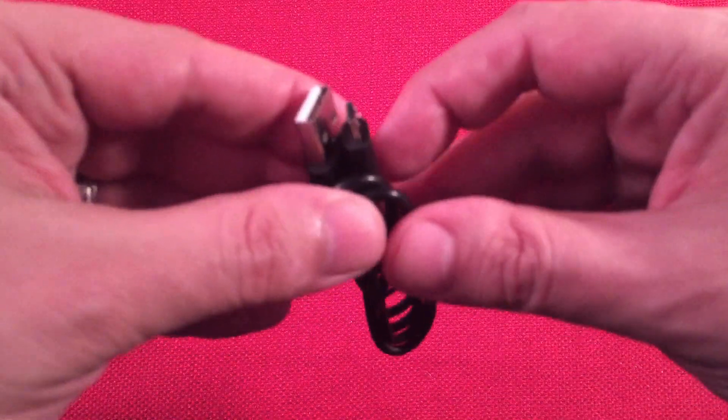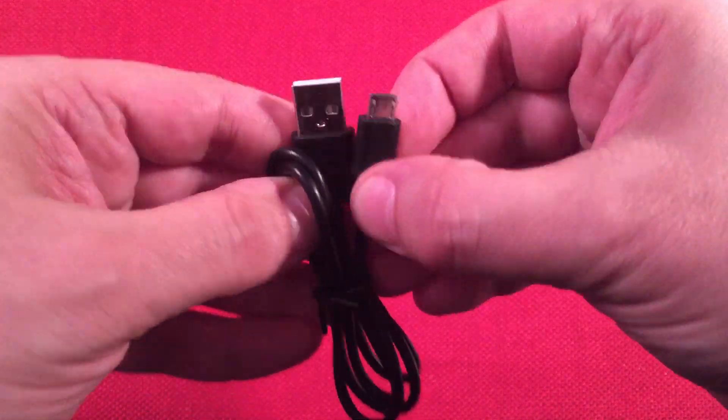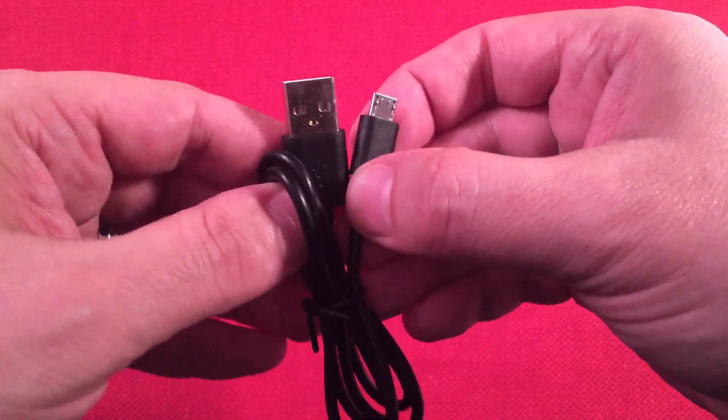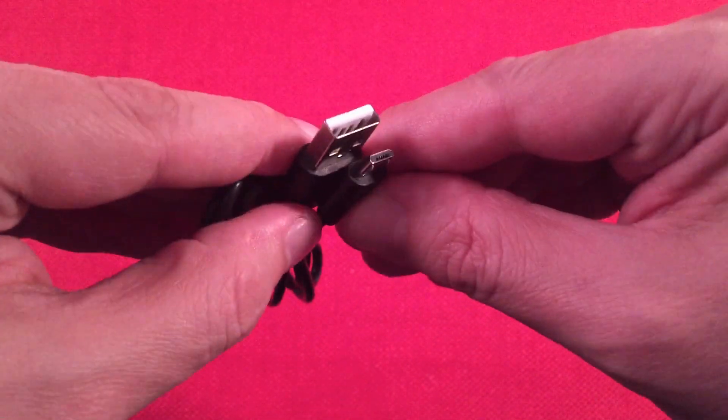Next we have a cord — a charging cord. This looks like it's for the charger because there is no port on the flashlight. The flashlight's dive-rated, so they try to eliminate any extra ports that water might leak through.